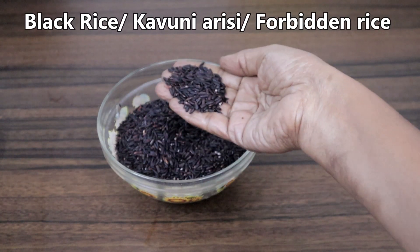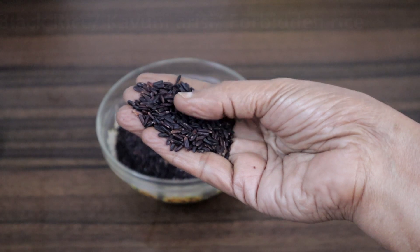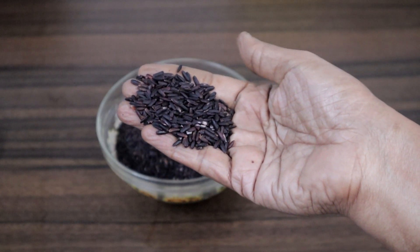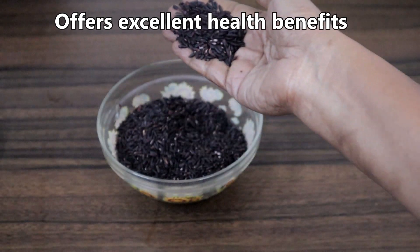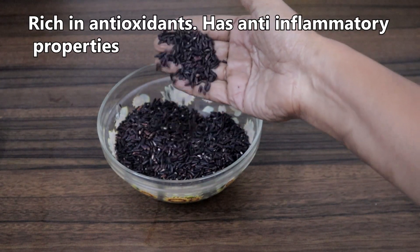Black rice is called Kauni Arisi in Tamil. In ancient China, it was originally called forbidden rice, as it was available only for royal people and forbidden for others. It offers excellent health benefits. Black rice is full of antioxidants, hence delays aging.